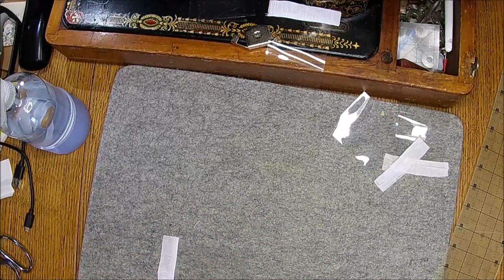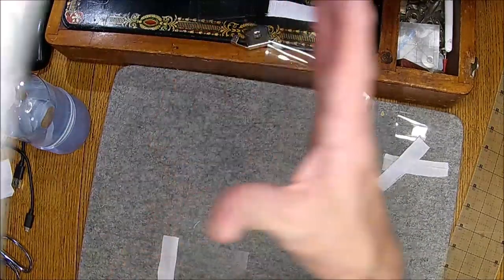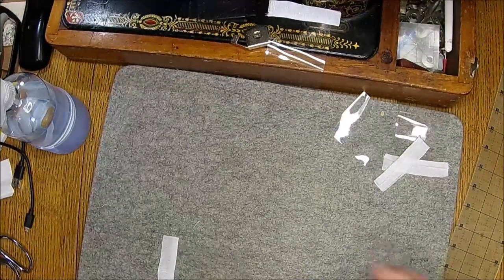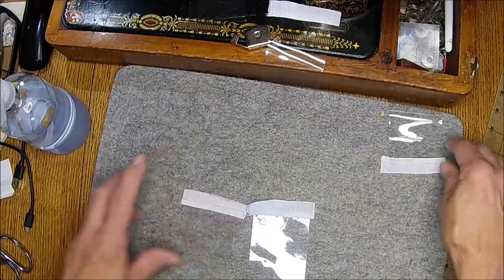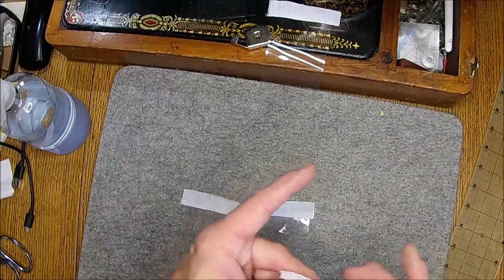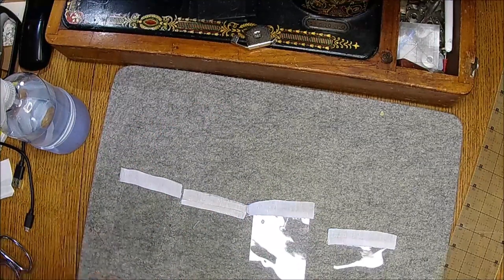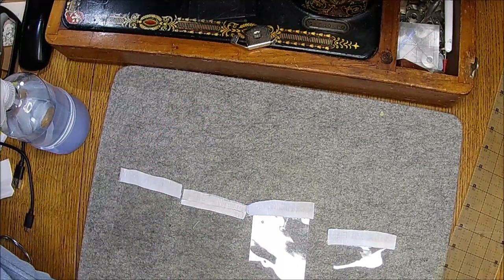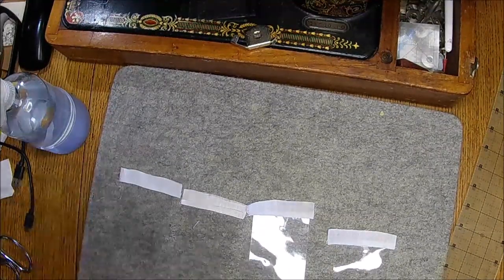What is it — parchment paper? Shell found these — it's a sheet, it doesn't come on a roll. I think it is parchment. It makes things a lot easier. The other silicone mats — the sticky stuff stuck to my iron and it shouldn't do that. That's the whole point of having that silicone material — it's not supposed to stick to anything. I wasn't too happy about it — because it's a pain in the butt to clean.